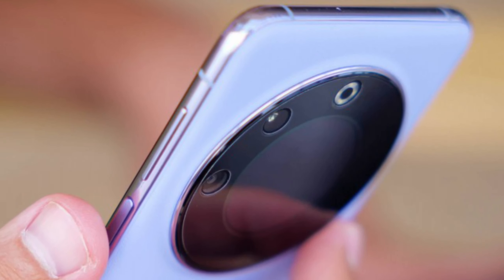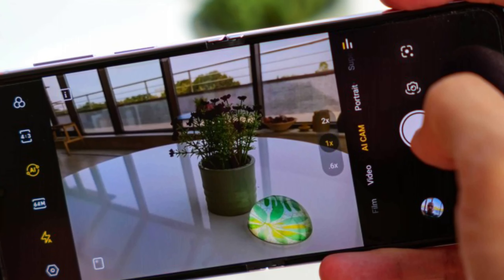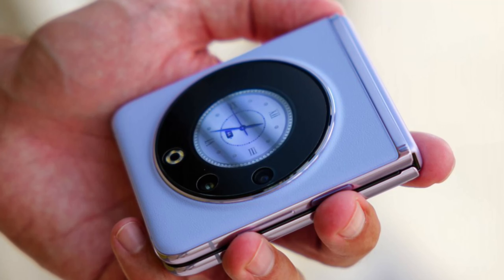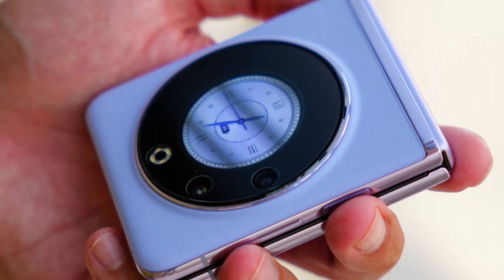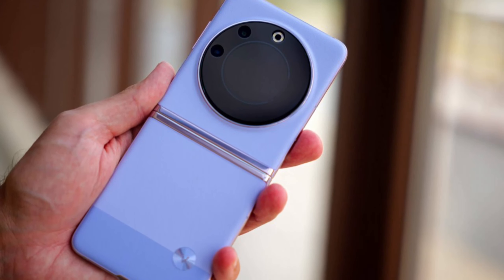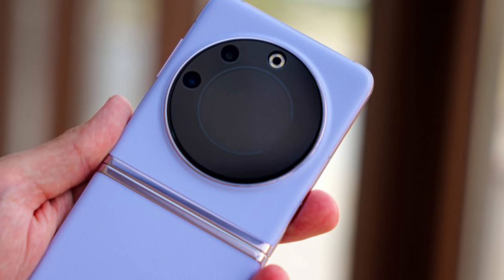The Techno Phantom V Flip ships in a rather large box that contains a lot. First, you get the phone, of course. Then you will find a 45W power adapter and a USB-C 2A cable. The retail bundle also contains a super cool case with a metal ring.